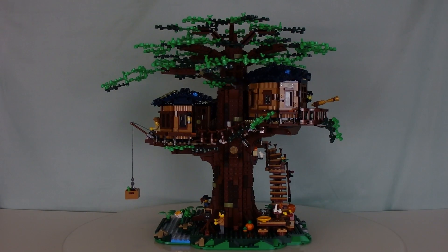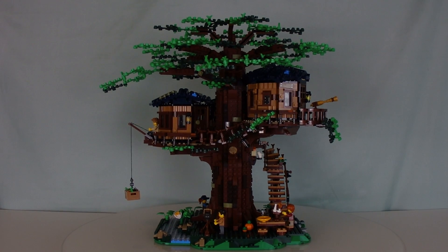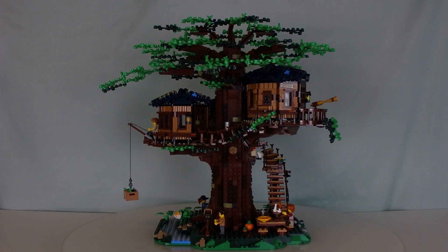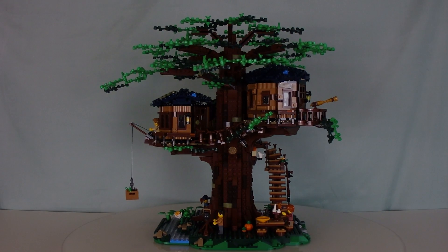My lighting is not the greatest right now, but hopefully you can still see the details. This treehouse can be converted into two different versions: the default look with all the green leaves, or you can completely swap the color out for autumn leaves. Depending on whatever season you prefer, you can alternate between these two. A special thing about this set is that it actually uses biodegradable, plant-based pieces. LEGO's goal, starting with this set, is that by 2030 all parts will be plant-based — a win-win for the environment.